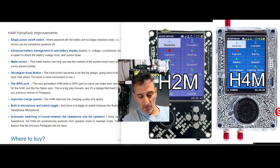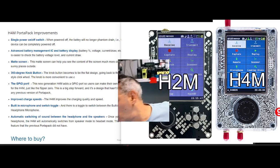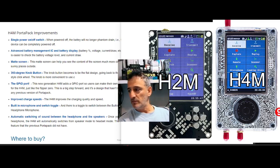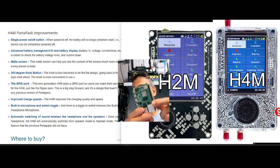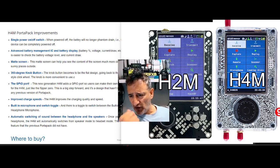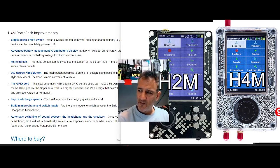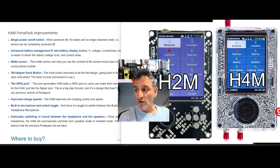A big one is the GPIO port. The bottom board is a bit like a Raspberry Pi — and Raspberry Pis have a GPIO port with pins you can connect things to. The new generation H4M adds GPIO ports so that users can make their own accessories, just like the Flipper Zero. I think Flipper Zero is a smaller version of this — very customizable. That's welcomed by the community who are heavily into the HackRF hobby system.